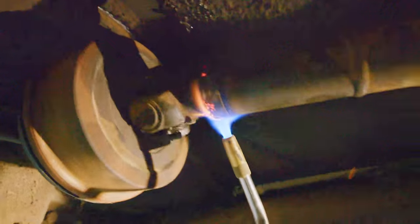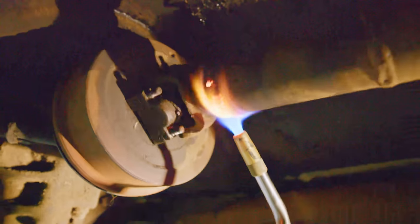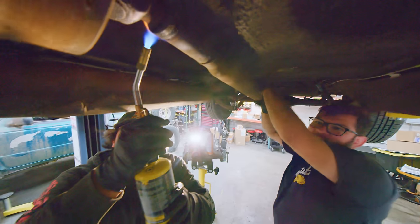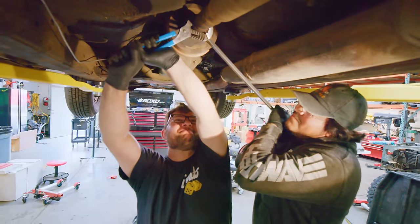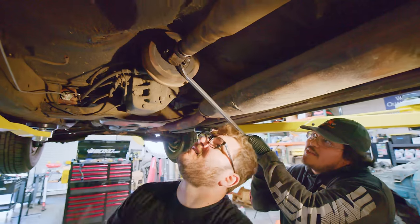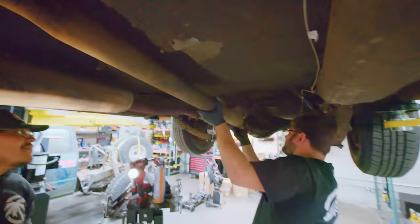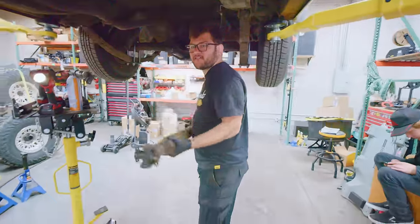That locking ring right there is what we suspect is holding us up. We're heating it up so we can maybe get it loose, because right now there's no way to shrink the size of the drive shaft and get it out. We're just making that ring heat up a little bit, expand so we can loosen it. Oh, it's coming!